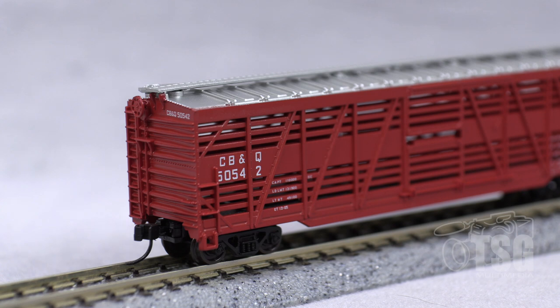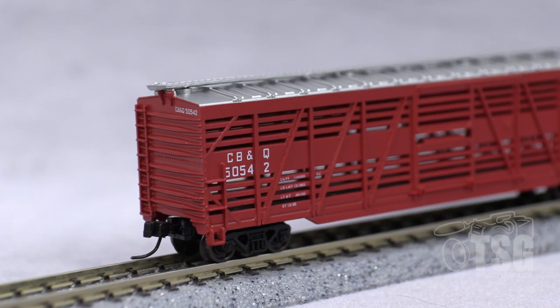It looks really good. And then this is an Accumate knuckle coupler, which we'll comment on in a minute when we're looking at the bottom. Let's take a look at the other side. The A end is similar with a molded ladder and Accumate knuckle coupler.